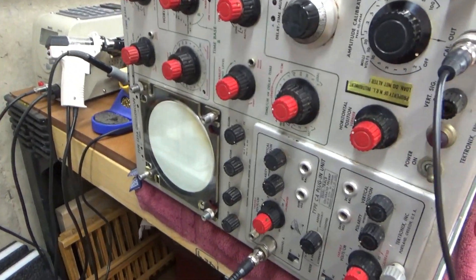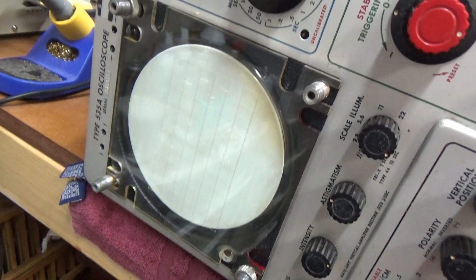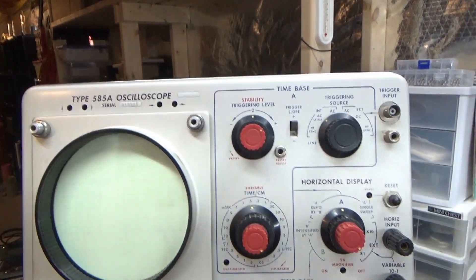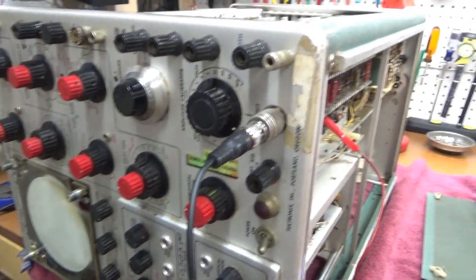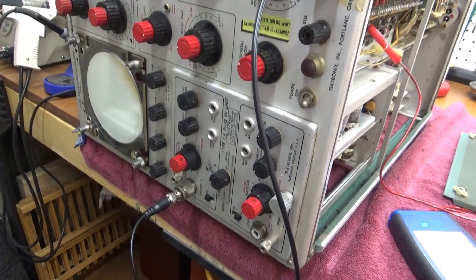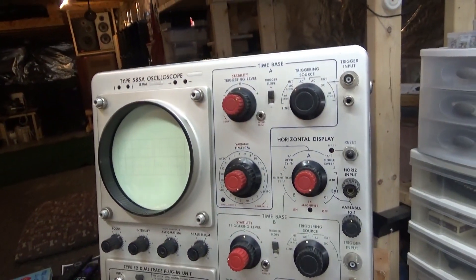Here's another vintage Tektronix oscilloscope. This is one of the broken ones I wasn't going to do anything with because I don't really need it. It's probably only a 20 megahertz scope. I've got this 585A up here that's working perfectly. But this is a similar design — it has the same time base structure, just a lower frequency unit with different plug-in modules. I think this one was from '59, where the 585A is from '64, a little higher performance, higher price unit.